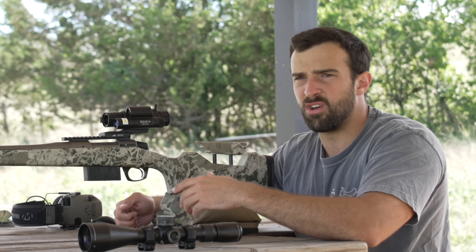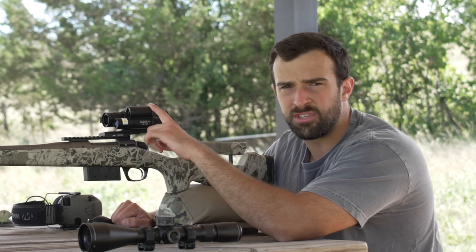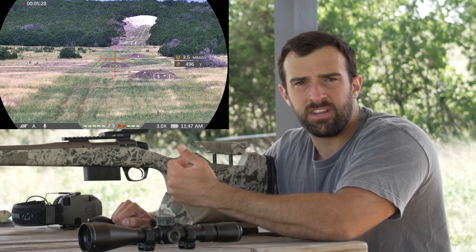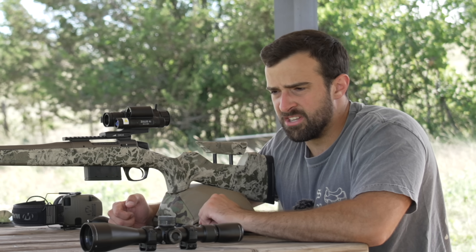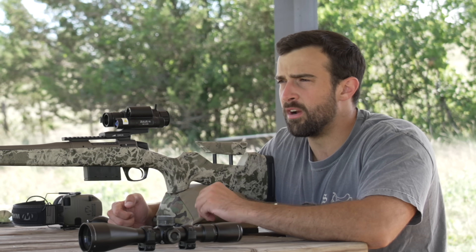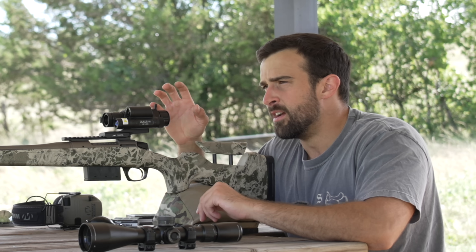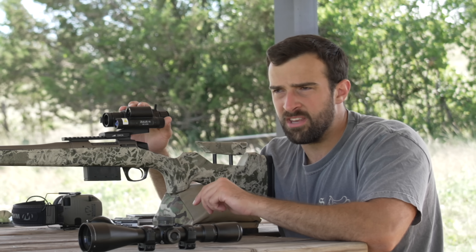It just clamps onto the rail with three or four screws — no leveling required. There's an internal gyroscope providing cant and angle indicators displayed at the bottom of the screen. It also has internal recording since it operates like a digital camera. Zeroing is very easy too — same system as the old Zulus, Hydras, or ThermiNite. You aim at 100 yards, shoot, then go into the zeroing menu and freeze-frame the image, essentially like taking a screenshot.